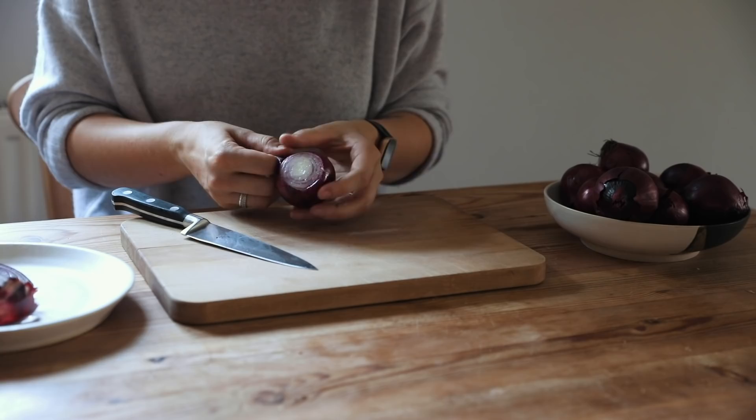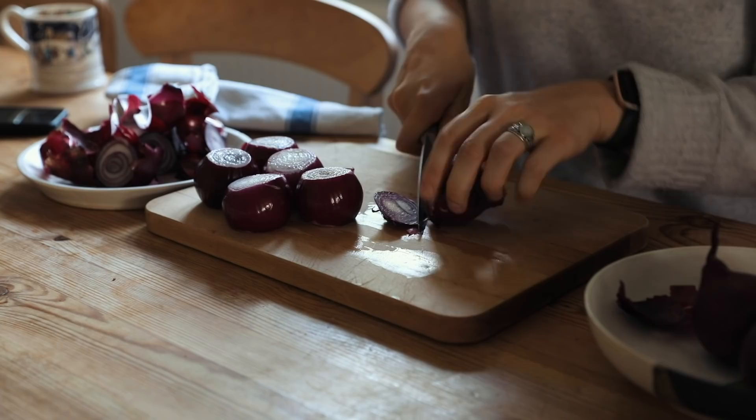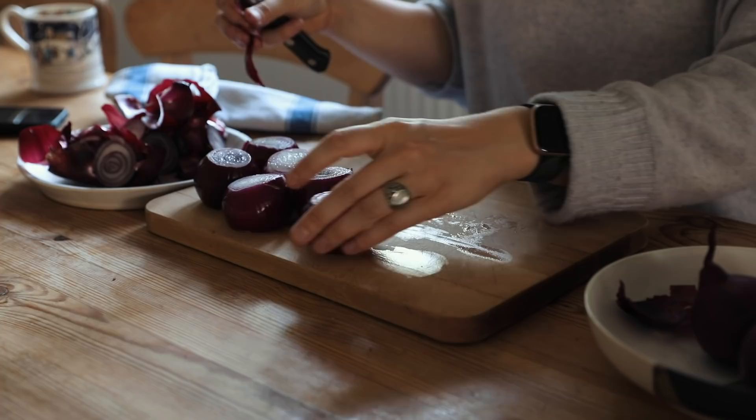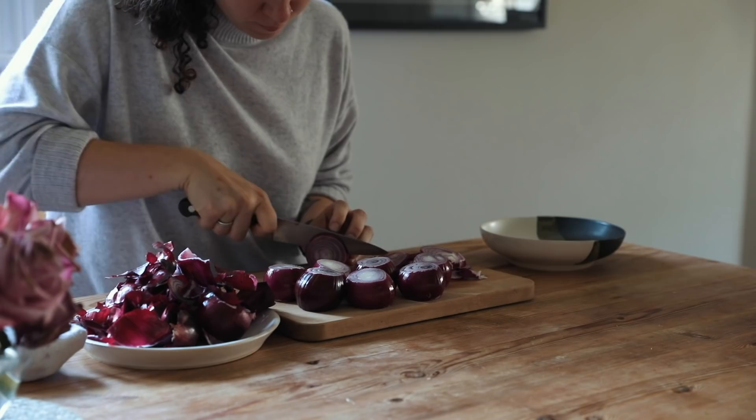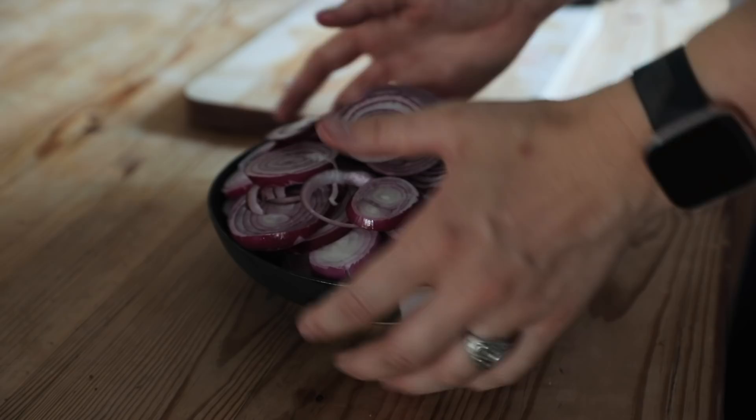I'm starting off with doing some pickled red onions. There are lots of onions about at the moment and red onion is just one of my absolute favourites — I love to put it on things like salad, curries, and poke bowls. I'm saving all the skins as well because we're also going to be making a vegetable stock from scratch today.